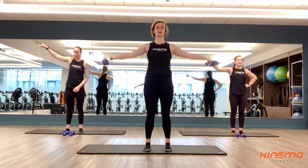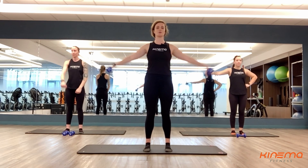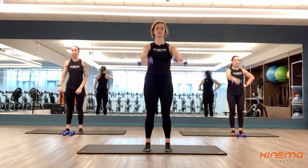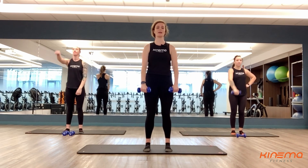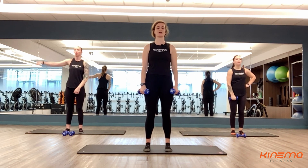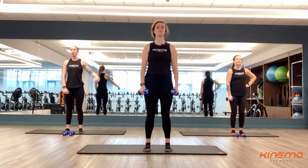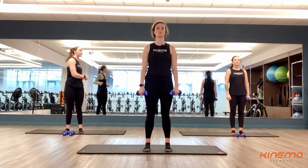Here we go — number six. Make sure that when you're bringing those weights out to the side and up to the front, you're not going past that 90 degrees for your shoulders, so we don't need the dumbbells way up above your head. Just need them to come out straight in front of you and out to the side. Three, two, and one. Rest here, you guys. Two more sets — you've got 40 more seconds total. Take this rest time.